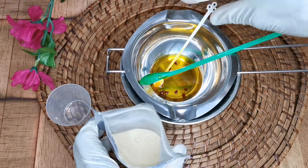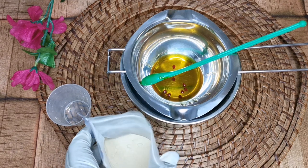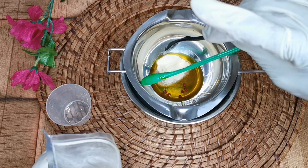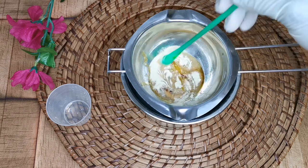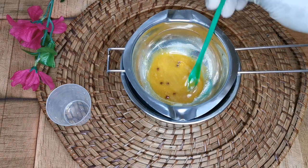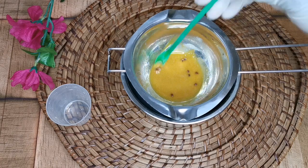Our next ingredient is our super high vitamin E ingredient, which is wheat germ. Wheat germ contains at least 135 percent of vitamin E, which makes it super rich. I'm going to add just half a teaspoon of that in here. Because you have your stuff under a double heat boiler with the oil already warm, this wheat germ is going to release its benefits into the oil.